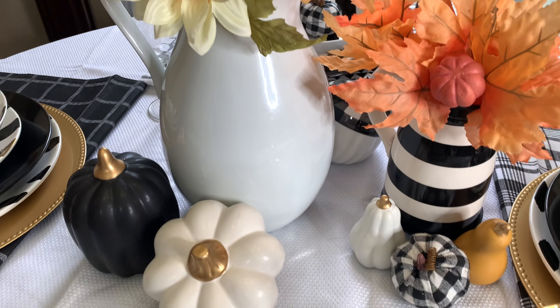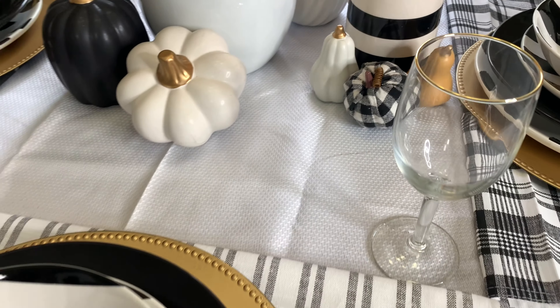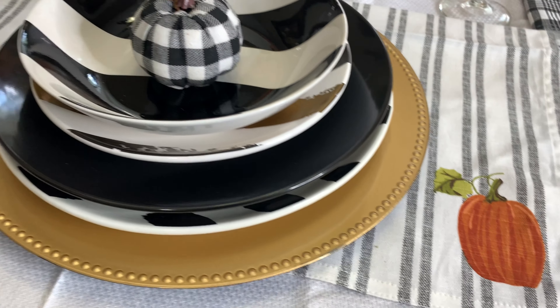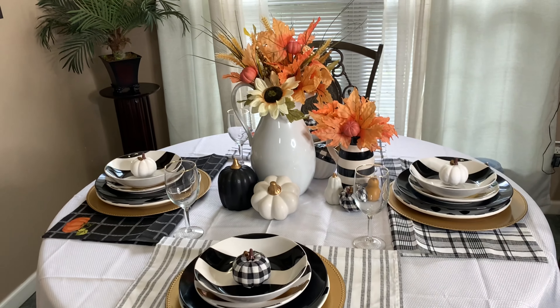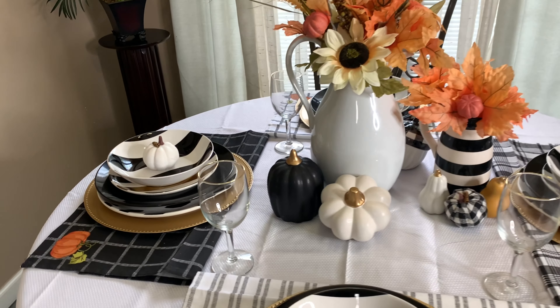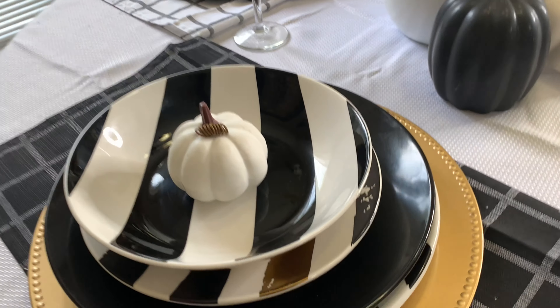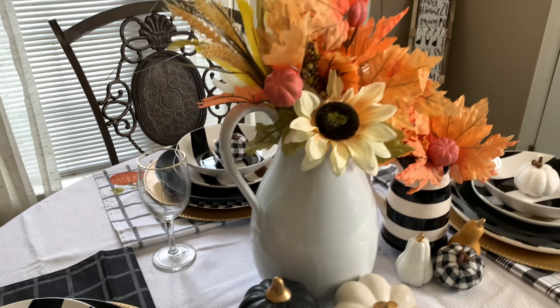You don't always have to go out and buy new decor to create a look. I'm going to give you guys an overview of the total look — I love how everything came out. The napkins went really well with this design, and like I said, they are napkins, but I'm using them as placemats.